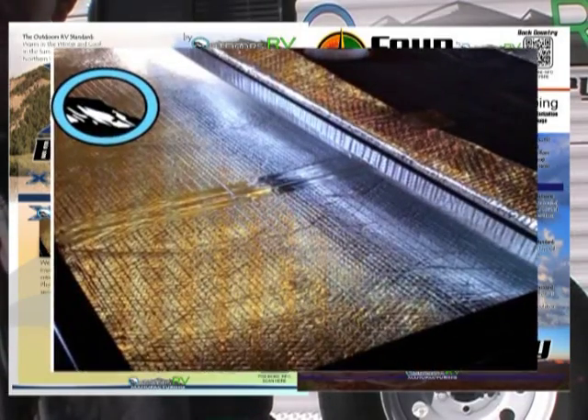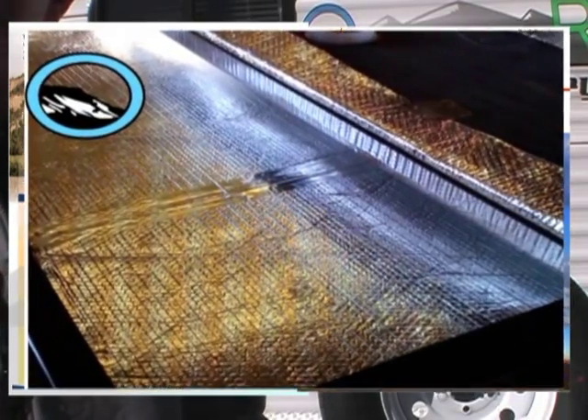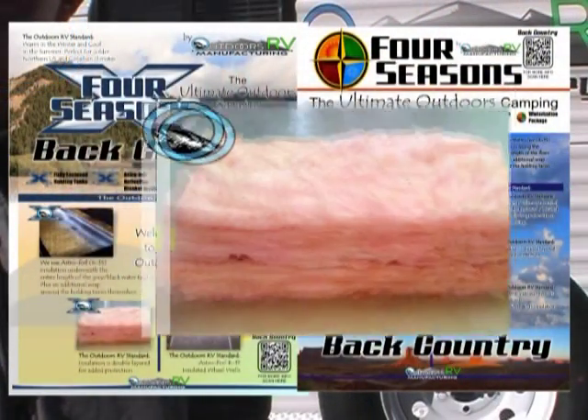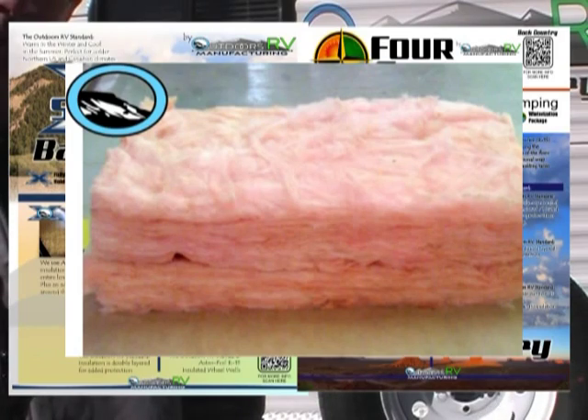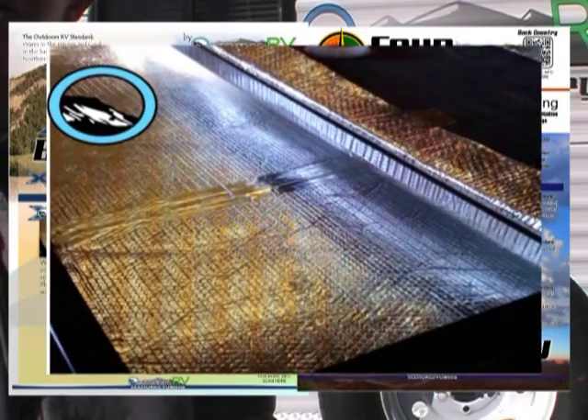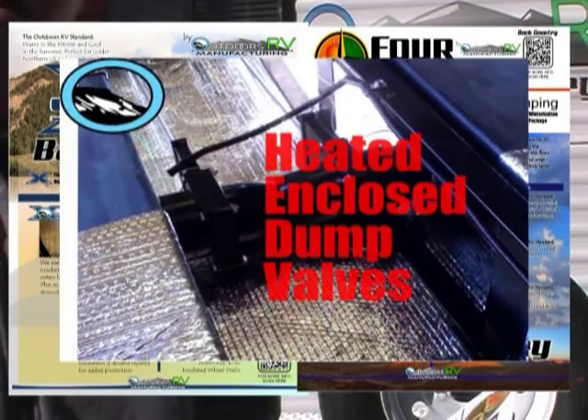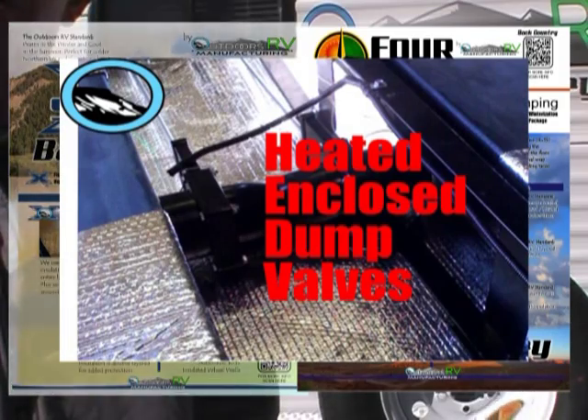That standard package includes the following: a fully enclosed underbelly, and right on top of that, R15 Astrofoil insulation that goes front to back, side to side. Around the freshwater tank, the black water tank, and the gray water tank, we take another layer of R15 Astrofoil insulation and wrap around that. We put double mountain insulation on the floor and the ceiling. Under the carpet in the slide-out, we put another layer of R15 Astrofoil insulation. Then a heat duct goes down and heats the holding tanks while your furnace is running.